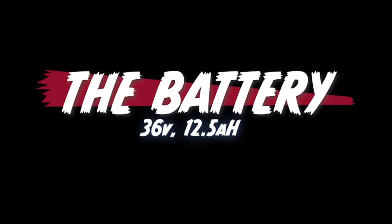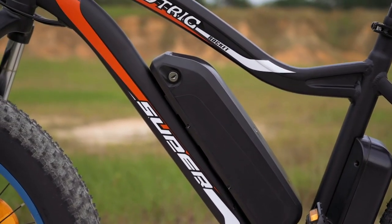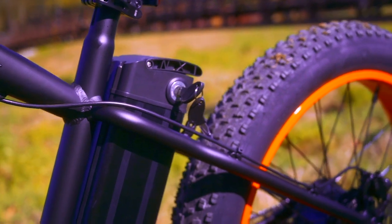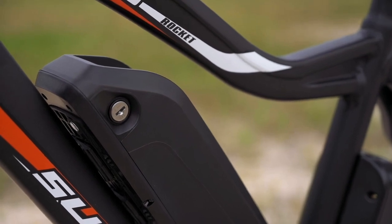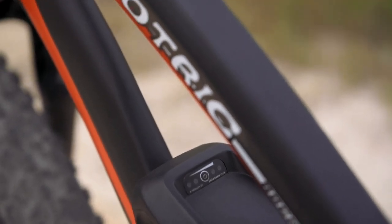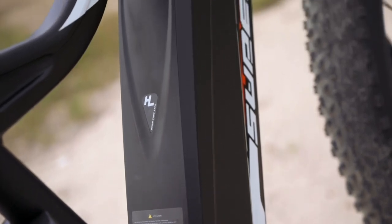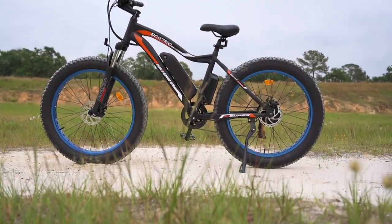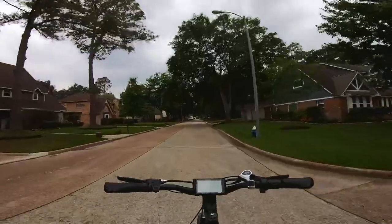Next, let's talk about the battery. The battery on the Rocket is 36 volts, 12.5 amp hours — giving us about 450 watt-hours. That's a little bit smaller compared to some of the 48-volt batteries we've reviewed in the past, but if getting an extra 10 to 12 miles of range isn't important based on how you plan to use this bike, the price trade-off might be worth it. Recharge time is six to seven hours for a full charge. We do have removable keys, which is a big plus — so we can lock the battery, take the keys off, and not worry about them hitting us. Once fully charged, you should get anywhere between 15 to 23 miles.